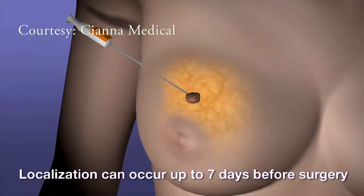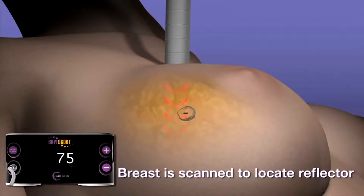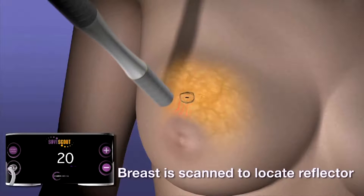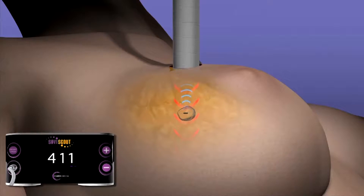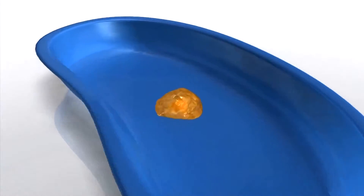Here's how it works: first, a reflector the size of a grain of rice is placed in the target tissue — this can be done up to seven days prior to surgery. Then infrared light and electromagnetic waves locate the reflector to plan the incision. The surgeon then removes the reflector and targets tissue, able to center in and localize it carefully to remove it with the least amount of tissue.